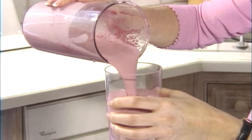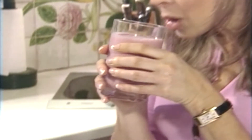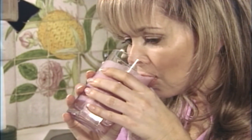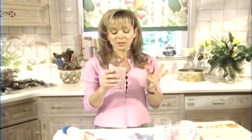So pour that into a glass. Mmm, so good — taste that. That is so good. I don't think any child could resist that. And that's good for breakfast, for a snack, or for kids to make themselves. It's so healthy because it's got calcium and the vitamins from the fruit. It's a really great way to give your child a healthy snack. Cheers!